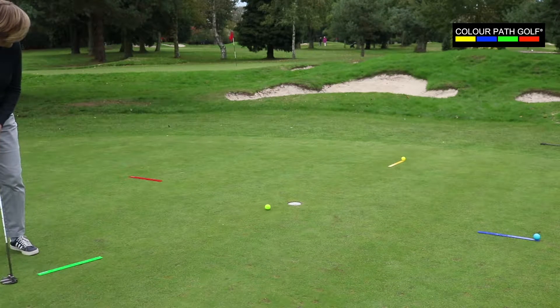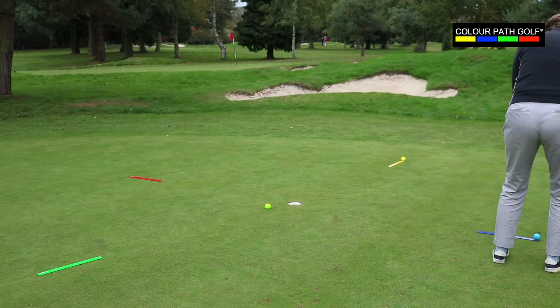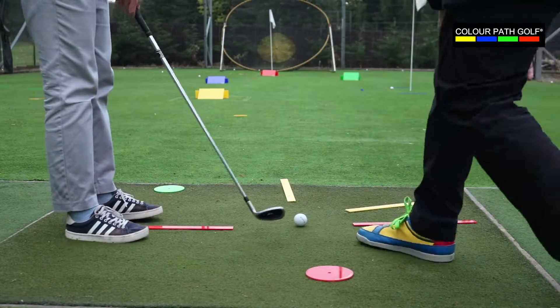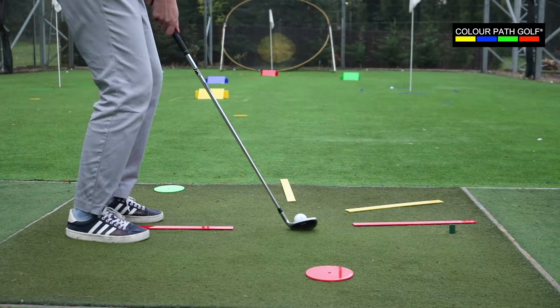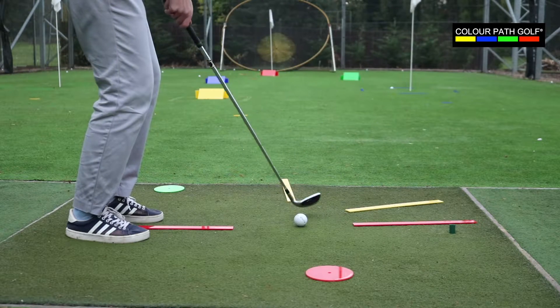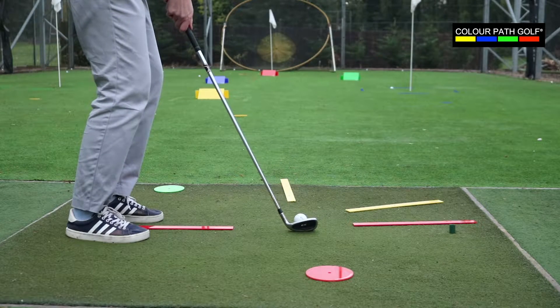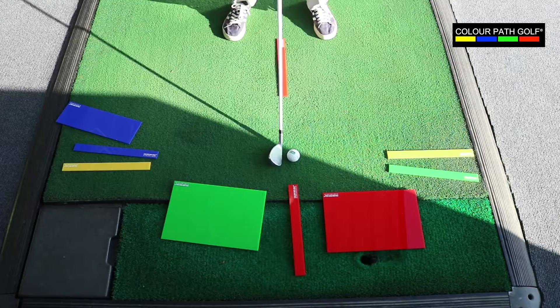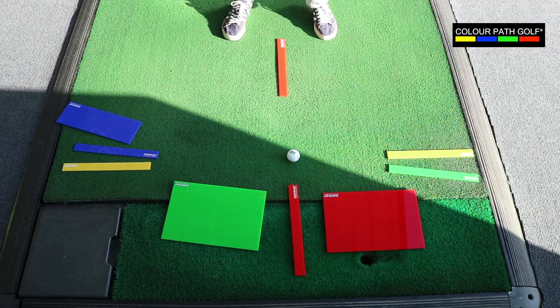This allows coaches to develop their own programs or use the products in conjunction with their own teaching methods. The versatility of the Colourpath golf coaching kit means it can be used to coach golfers of all ages and abilities, including people with conditions such as autism and dementia.